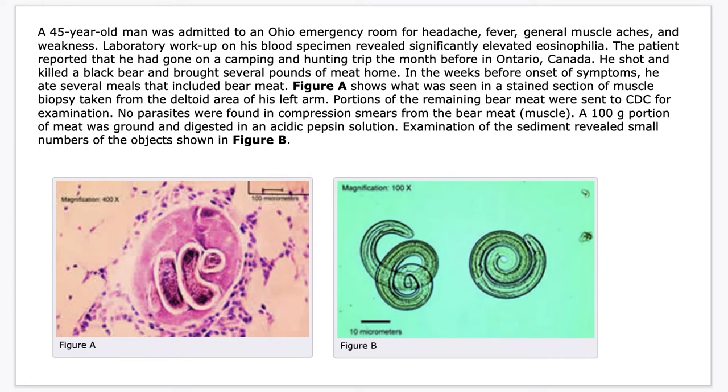Good day everyone. For our next lecture, let me start with a case. Presenting to you a case of a 45-year-old man that was admitted to an Ohio emergency room for headache, fever, general muscle aches, and weakness.